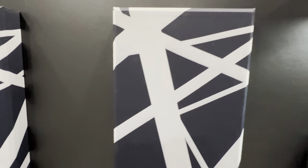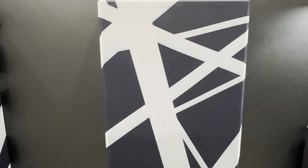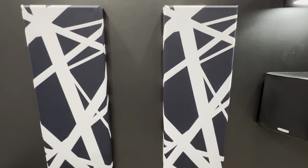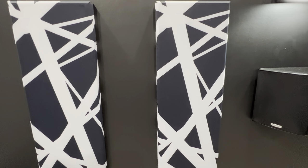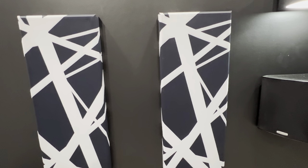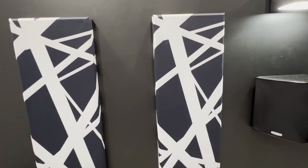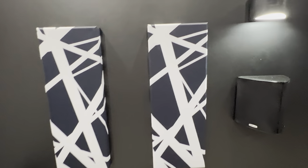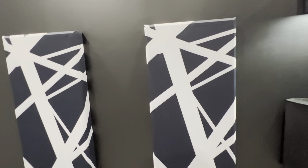So these are made by a company called Toning, if I'm saying that right, and I ordered them off of Amazon. I think at the time I bought them they were like $160 or so. They're $175 now, so either they were on sale when I bought them or they went up — I'm not really sure.